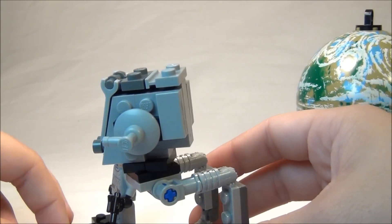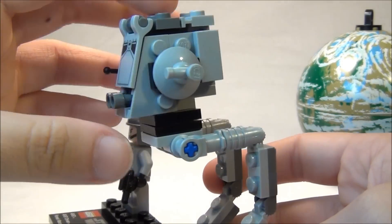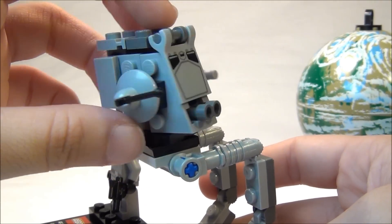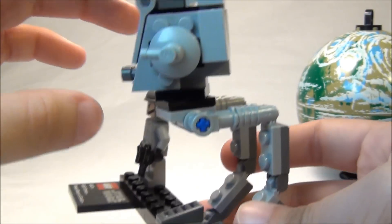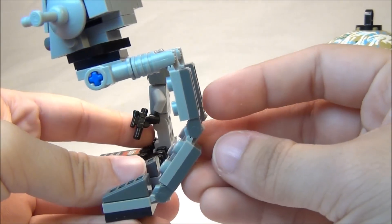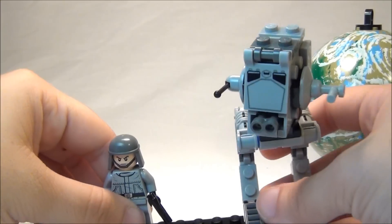You have a great little model here of the AT-ST. It's a lot better than I expected it to be, so I was kind of impressed. You have a printed piece right here — that is not a sticker. You can bend the legs, and you can see the joints there. Pretty cool.